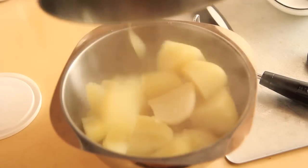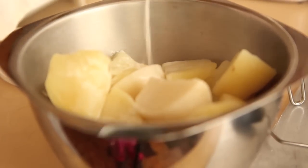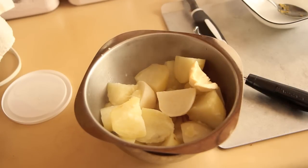Drain the water, add them to a big bowl, and then we're going to season them. I have my vegan heavy cream, our soy creamer, vegan butter, and salt and pepper.